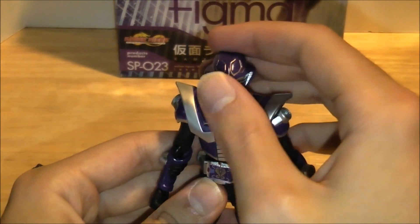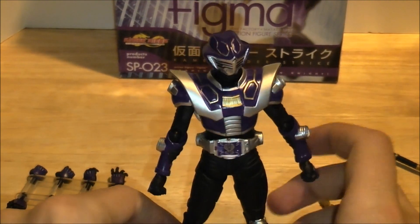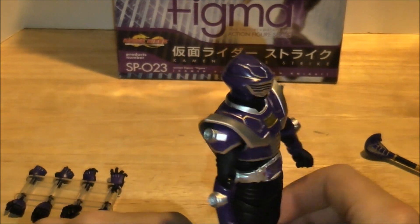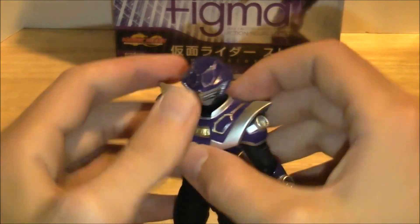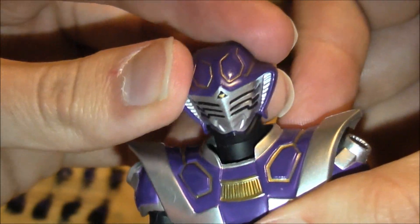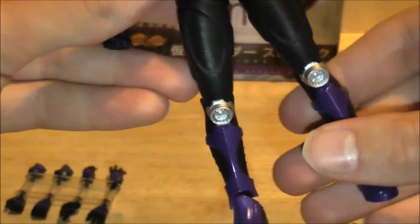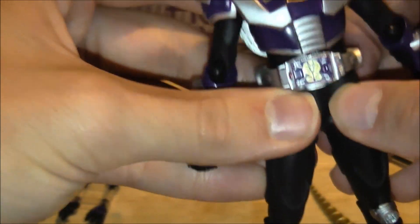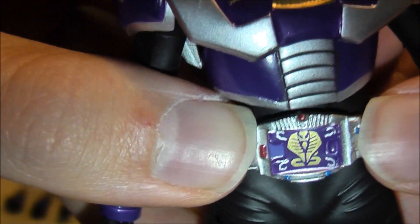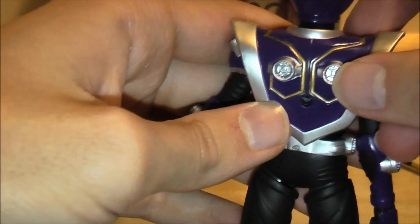So this guy looks really great. I always loved Oja's slash Strike's design, so that definitely helps. His paint looks really great — it's this dark purple, and I think it's really show-accurate. Face sculpt done really well, no paint flaws, it looks fantastic. His chest armor also looks awesome. The rest of him is pretty bland because it's basically black with a few boot and glove parts being colored. He does have this seamless rubber here for articulation, and there's a nicely detailed advent belt. All around, great details.